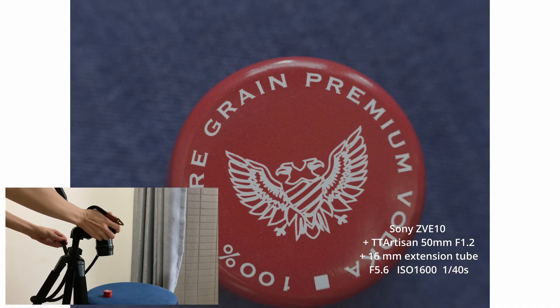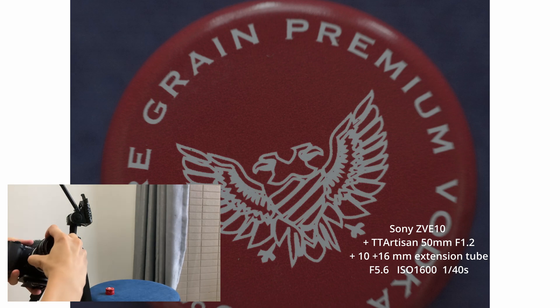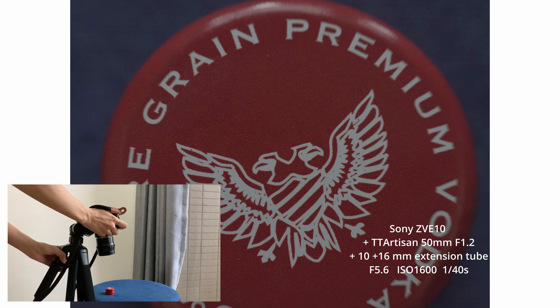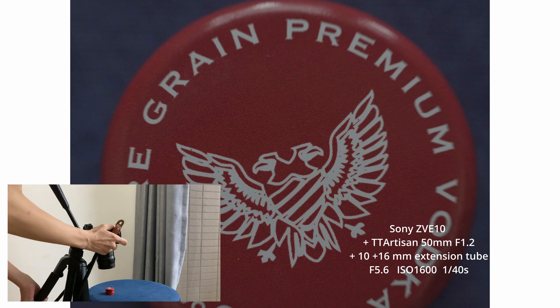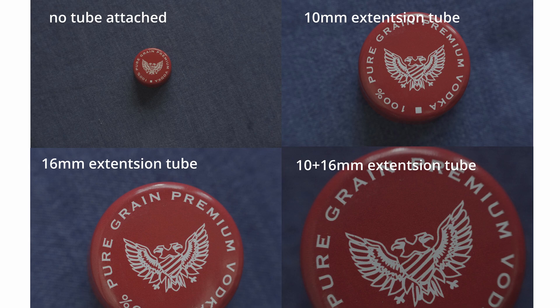Now I'm using the 16 millimeters extension tube — you can see that the distance between the lens and the object is a lot closer. And finally, this is when I attach both the 10 and 16 millimeters, giving me 26 millimeters of extension tube. You can see that the image quality is still pretty good, with the edges being a little bit softer, but I think it is acceptable.